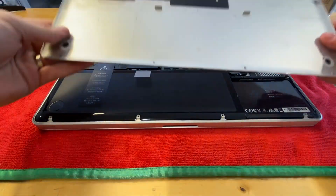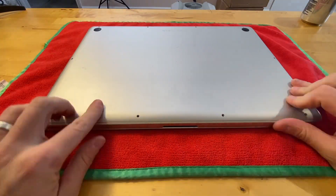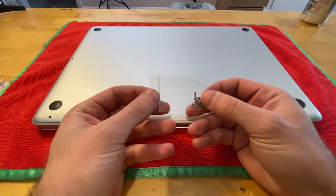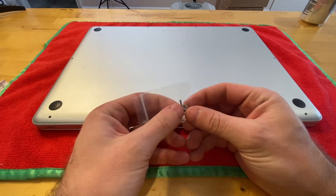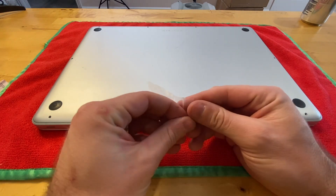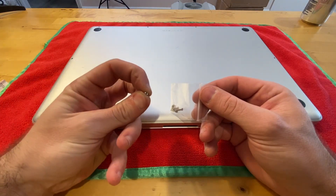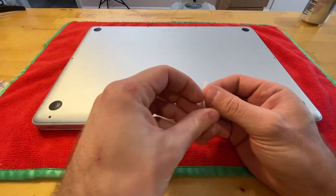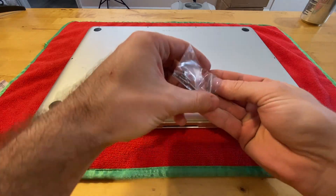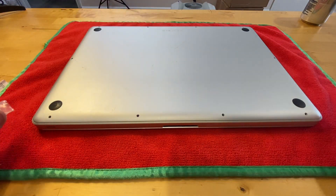I'm going to go ahead and clean this up very quickly. I'm actually going to be replacing with brand new screws — I like to do that because these are very small and easy to strip, and sometimes the heads on the old ones have already been kind of mangled up. These are very cheap on Amazon, so I'm going to replace with brand new ones.